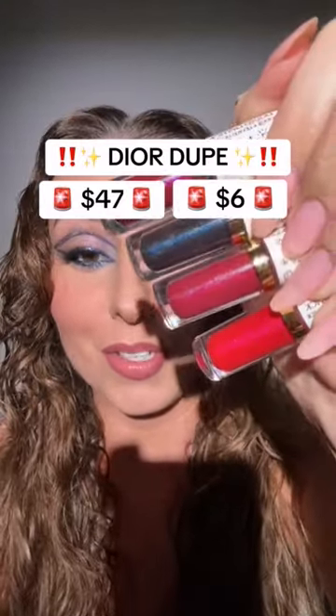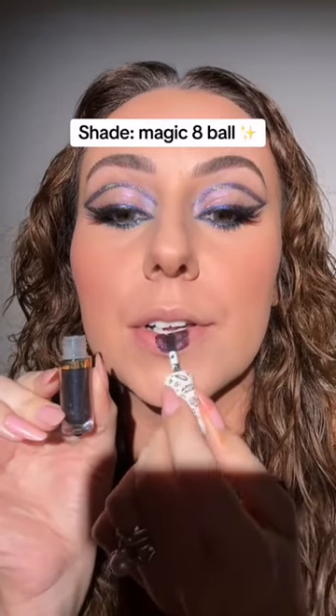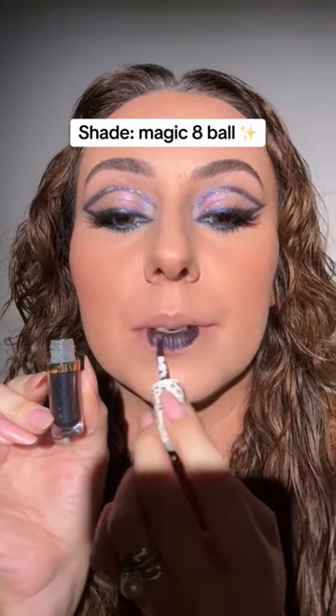$47 versus $6. I have six shades here to try out — there are eight shades though. Let's go with this shade to match the eye. This shade is called Magic 8-Ball. It's gonna be a liquid lip just like the other ones.